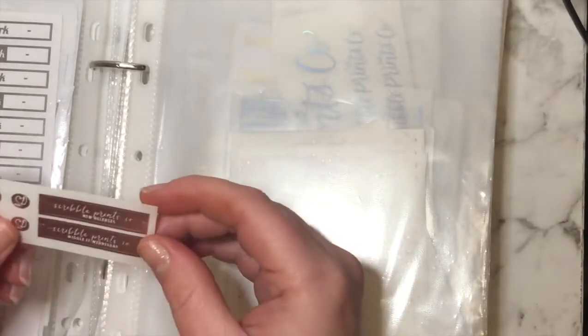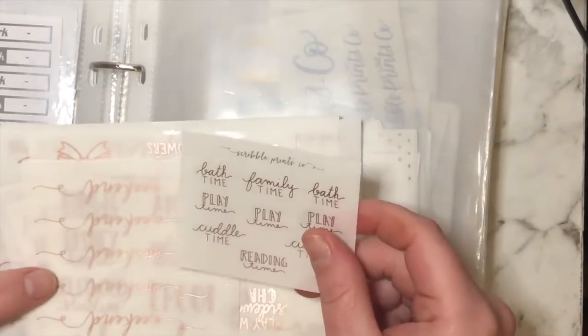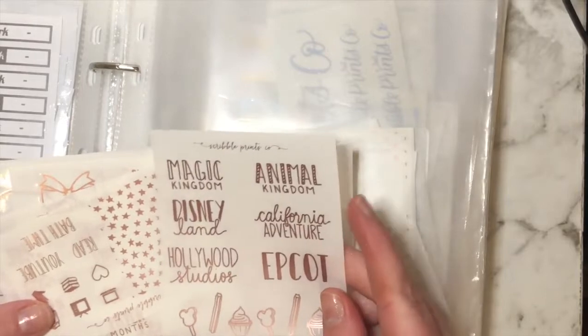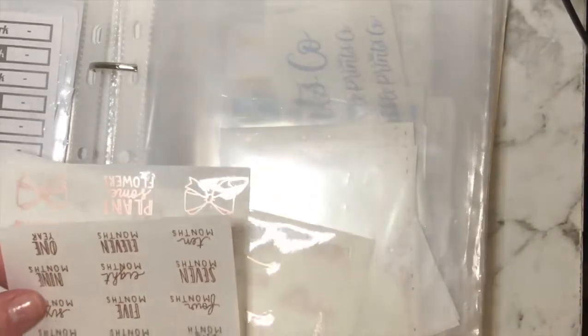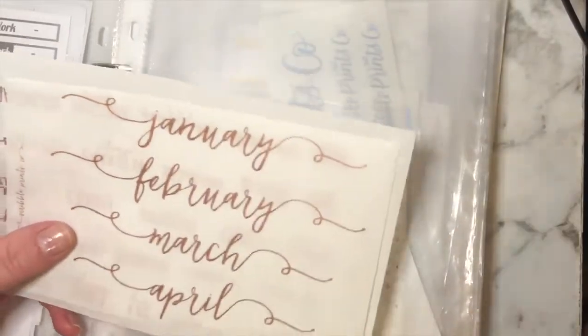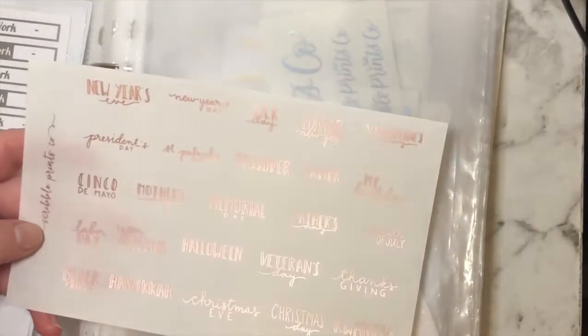Now we're going into the pinky rose gold section. This one is a Scribble Prints Co sheet — new releases, Wiggle It Wednesday, and some icons. Then there are family scripts, a Disneyland one (I probably won't ever go there), a little sampler, another countdown one, a kid's one with things to do, months, and then a holiday type one.